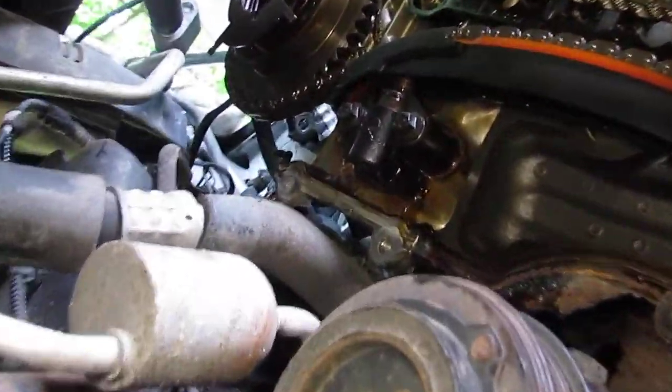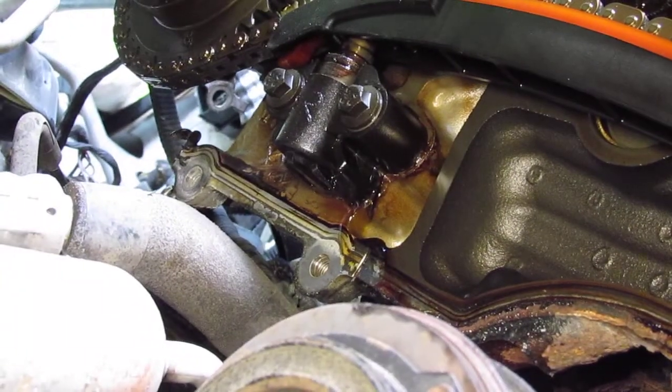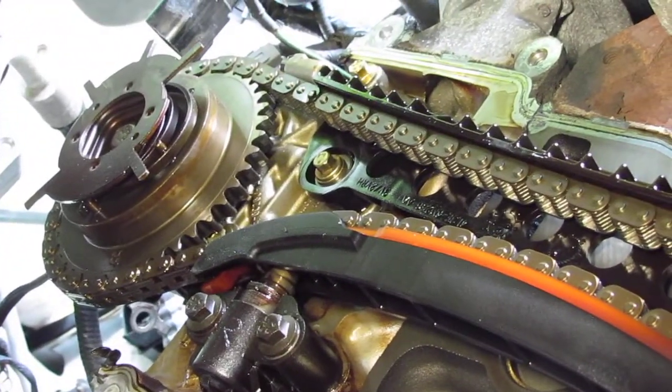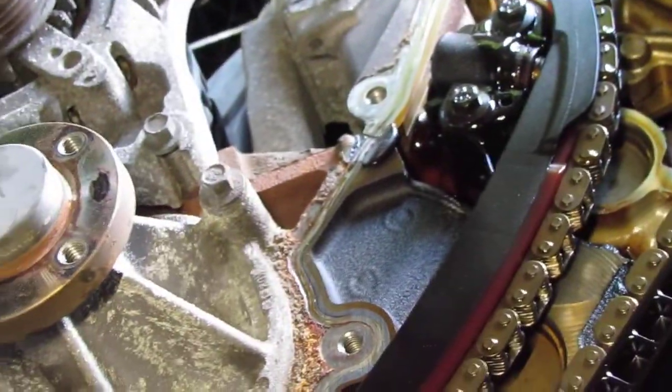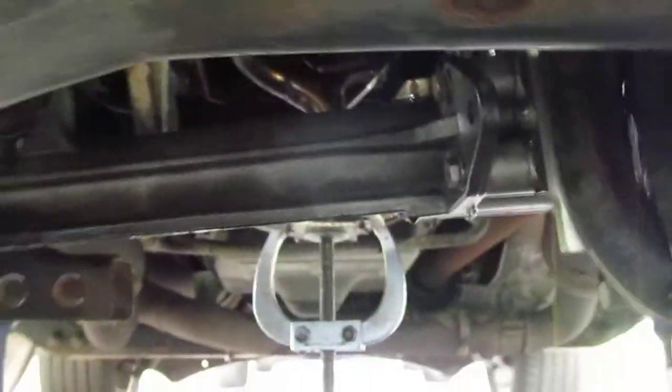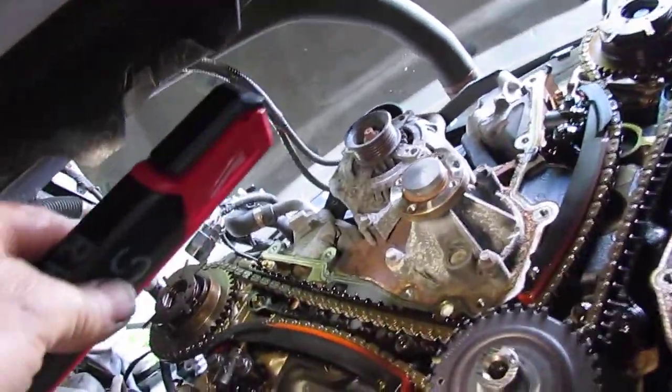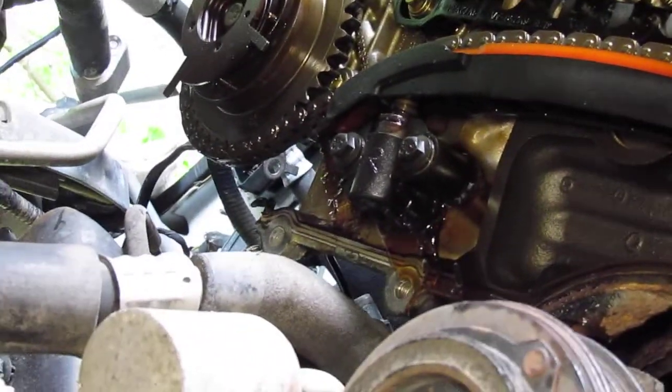Got oil coming out — let me shine some light on it. You can see it's starting to pour out right there, coming out of that tensioner — actually pouring out pretty good. And this one up here too, just pouring out of these tensioners. I've got a major hemorrhage happening in this engine. The bearings really aren't leaking, nothing else is leaking, but these tensioners are, and I'm not sure what to make of it — I don't think it's normal.